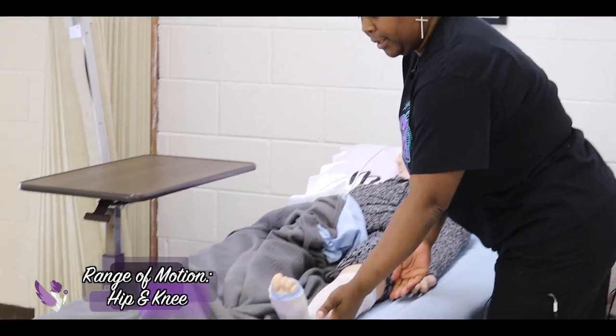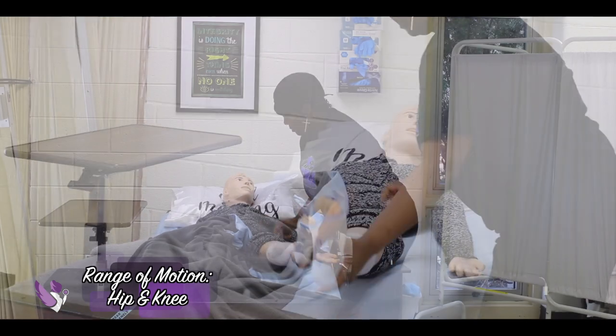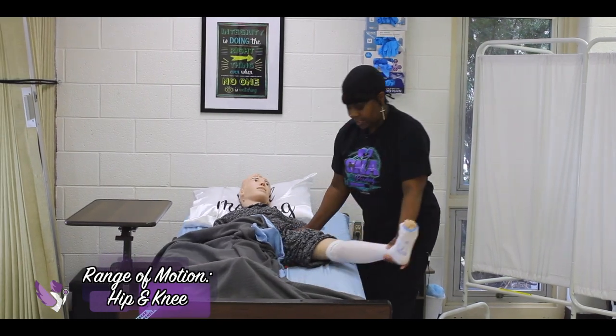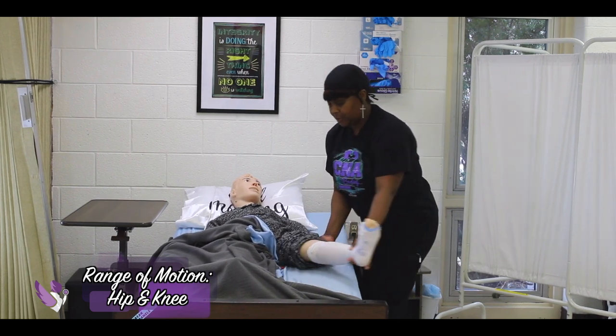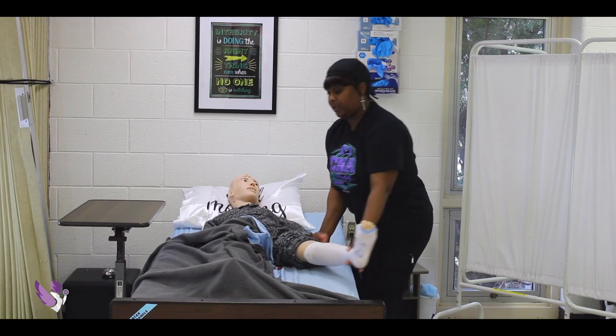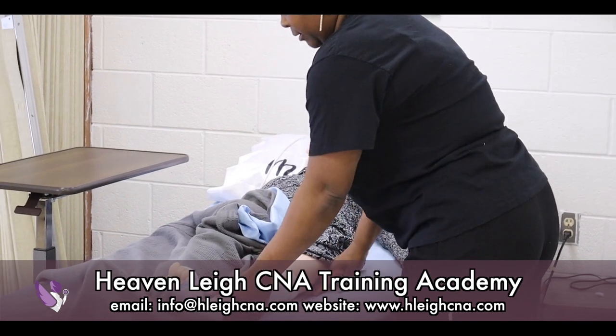This is abduction — one, two. Abduction and adduction, is that okay? Three. Any pain, Mrs. Jones? Okay.